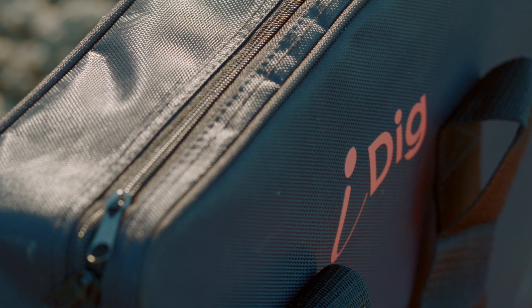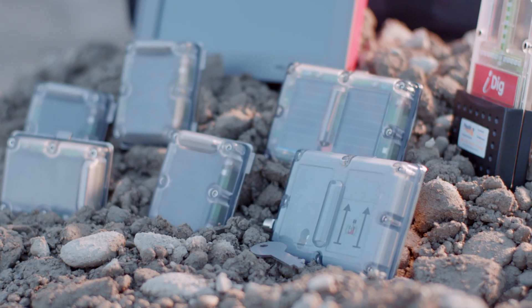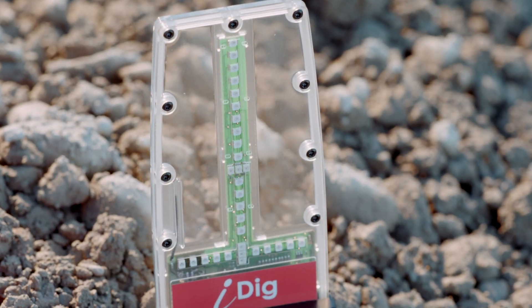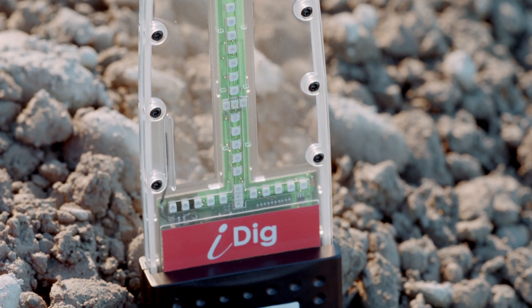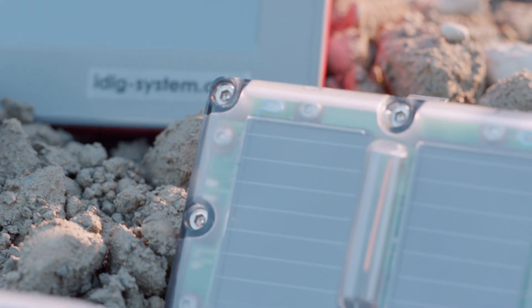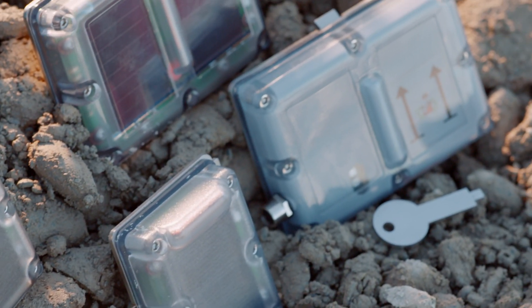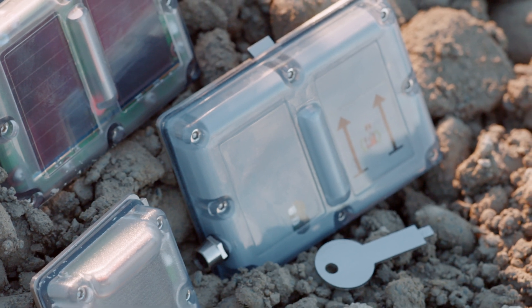Thanks to a multi-country partnership of engineers and university researchers, iDig's patented technology has been developed into an easy-to-use tool that significantly reduces labour costs, saves valuable time by minimising stoppages, cuts down overdig through increased accuracy, and allows you to complete jobs faster and more cost effectively.